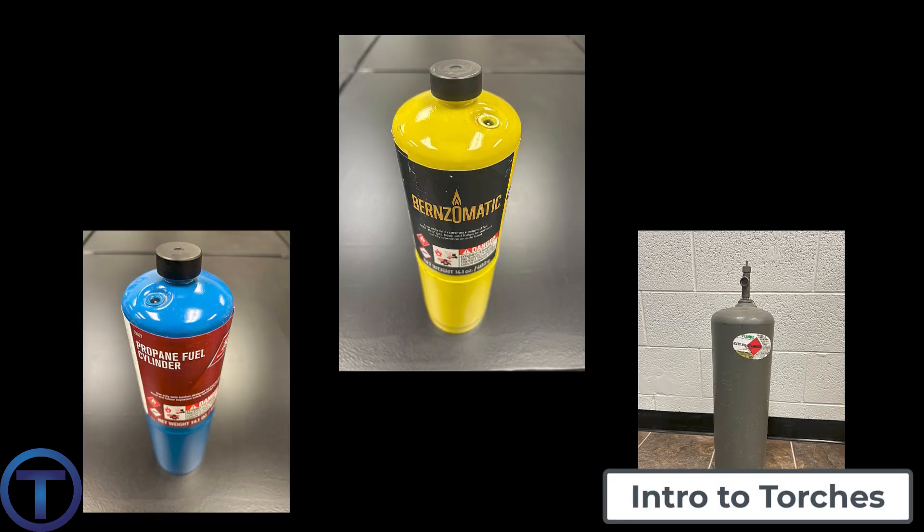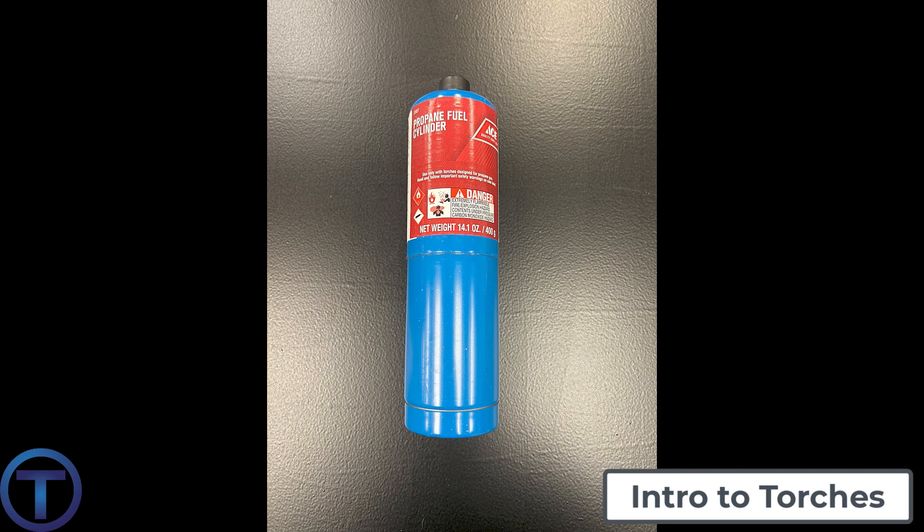Let's start by talking about gases. These are all highly flammable compressed gases in canisters, so you will need to be exceptionally careful with them. Handle them carefully. Store them in a safe place. And if they look damaged at all, please carefully dispose of them.